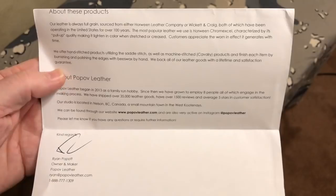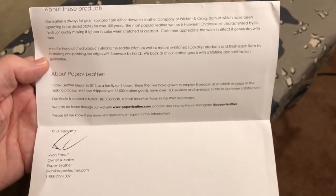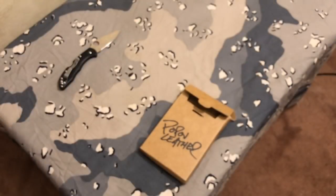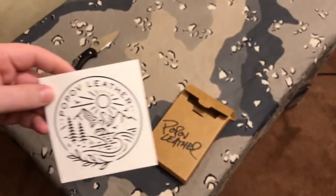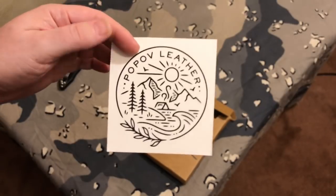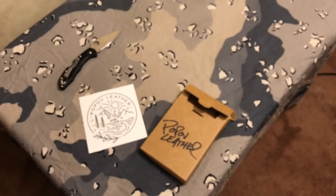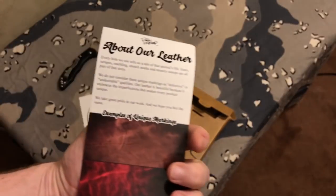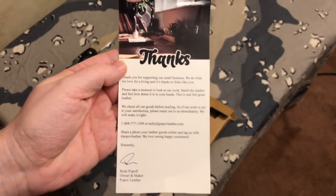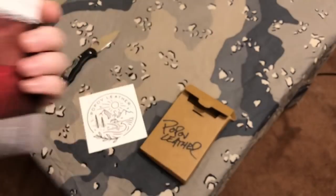Alright guys, here is a bit of information. You can pause the screen and read this if you'd like to — it tells us about the leather and some other things about the business. They also gave me a sticker, which is really cool. I like that; looks like a place I'd like to hike. And then there's a little card here talking about the leather as well, with a phone number and things like that.